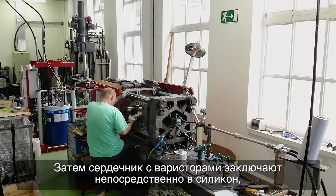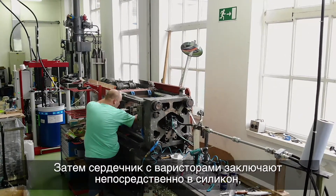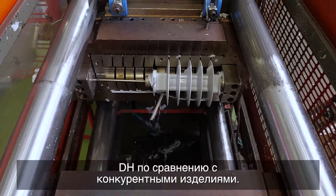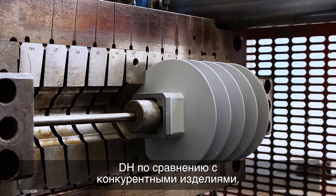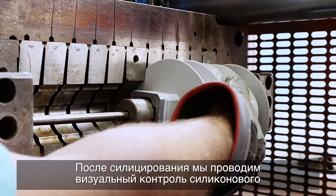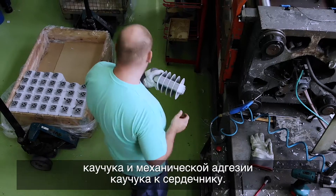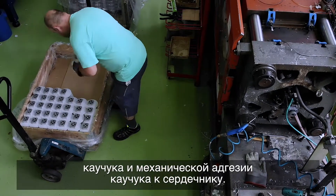The core with the varistors is then directly enclosed in silicone, which is a great advantage of our Class 1 and Class DH surge arrestors compared to competition products. After siliconizing, we perform a visual inspection of the silicone rubber and the mechanical adhesion of the rubber to the core.